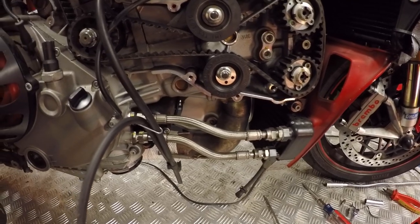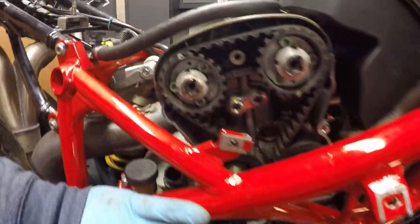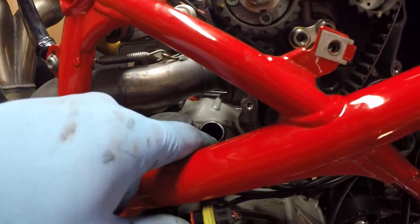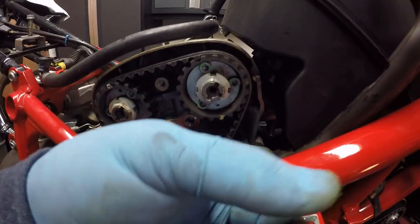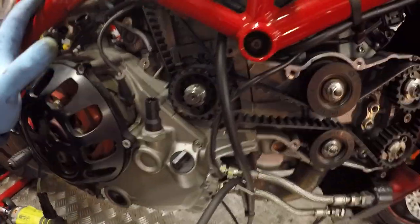Belt covers are off. As you can see the belt is in pretty good condition. I did have to take the breather pipe off in the end because it wouldn't give me enough clearance to pull the cover off with the pipe in place — one slight minor amendment there.